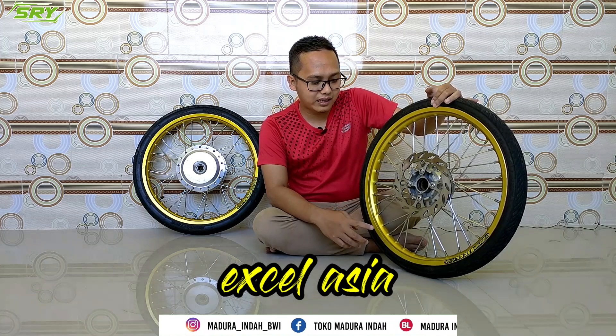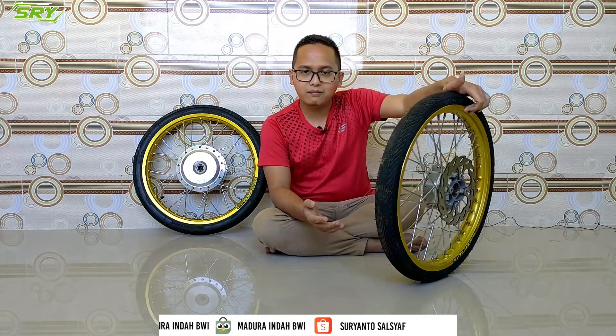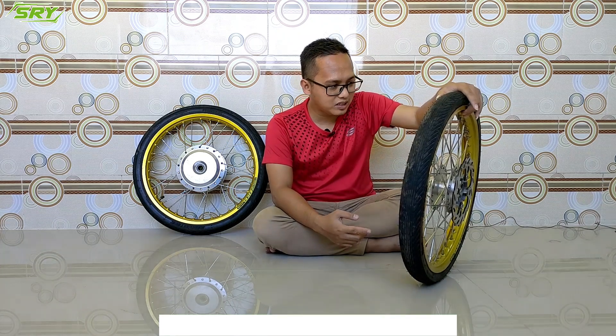Modelnya ini hampir sama dengan velg Rosi, velg Takegawa itu juga sama seperti ini. Terus depan ini kalau mau pakai kira-kira peran berapa? Kalau teman-teman pecinta modifikasi tentunya paham, kalau depan itu pakai 140. Nah ini juga pakai yang 140, seperti itu.